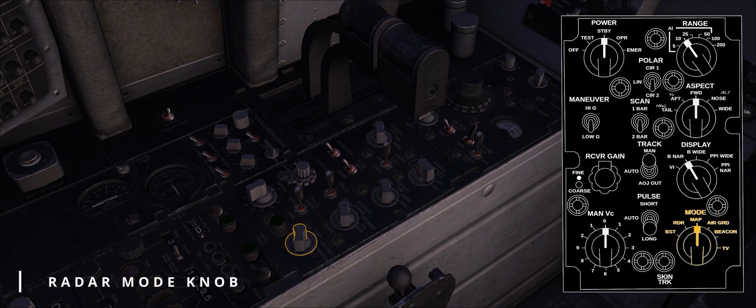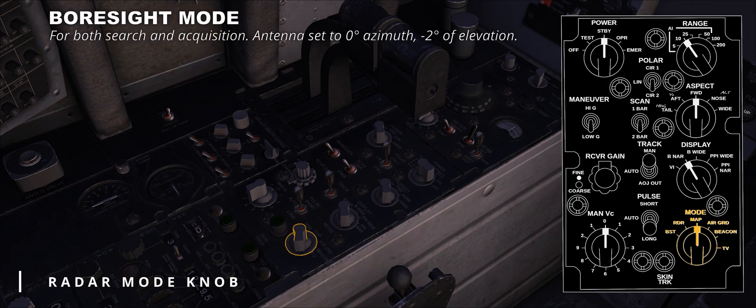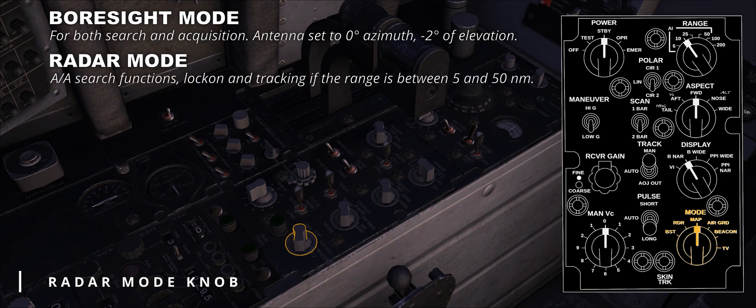The last control is the radar mode knob, a six-position knob allowing the WIZO to select the main radar modes of operation; each mode also has sub-modes to be discussed later. Clockwise, we find the BST position, or boresight mode — used in both search and acquisition, with the antenna set to zero degrees azimuth and minus two degrees elevation; the idea is to use the sight reticle to match the target and lock it, after which the fighter can maneuver freely. RDR, or radar mode, enables air-to-air radar search functions and lock-on and tracking if range is between 5 and 50 nautical miles, presenting familiar indications like aircraft attitude, the elevation strobe, and the B sweep, which moves in conjunction with the radar antenna.